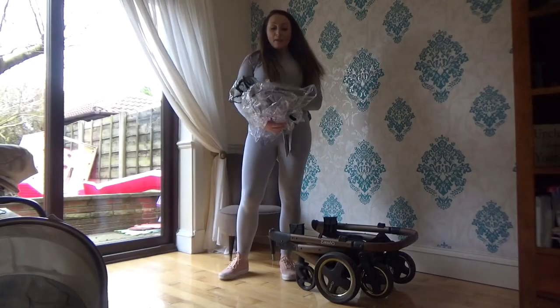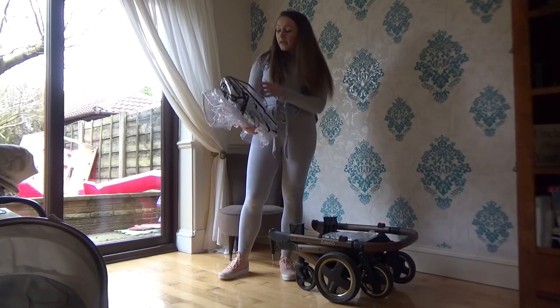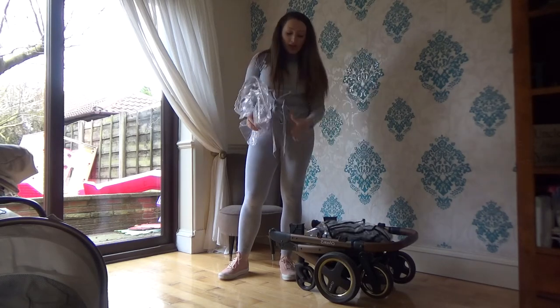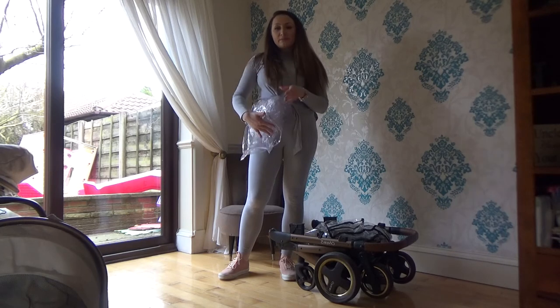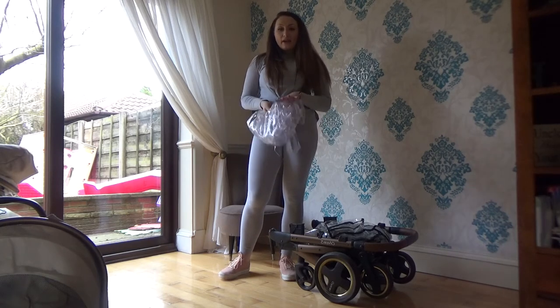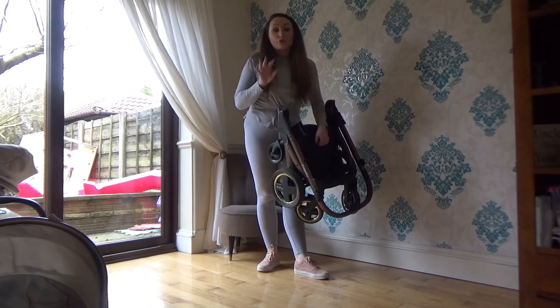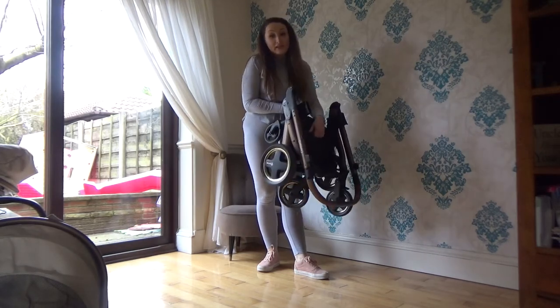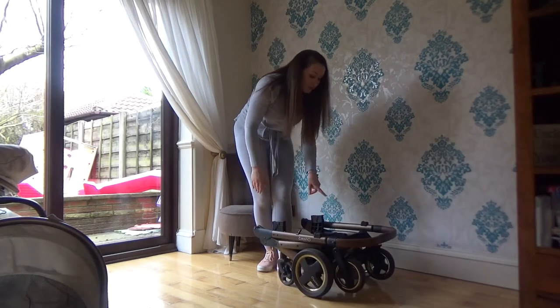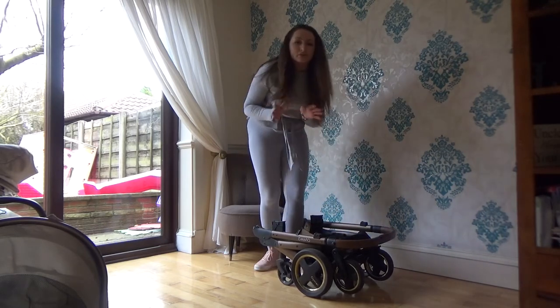The pram system came with three rain covers, which I think is amazing — one for the buggy section, one for the carriage, and one came with the car seat. I just keep these in my car so I know where they are. It's super easy and super lightweight — I can pick it up with one hand, which shows how light it is. I have a really bad back so I needed something easy to lift in and out of the car, as I'll be using the pram more than Kieran. The front wheels come off as well — I think you press these buttons to pop them out, but I haven't needed to do that yet.